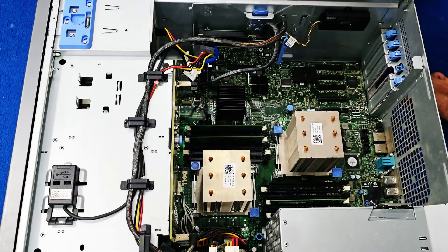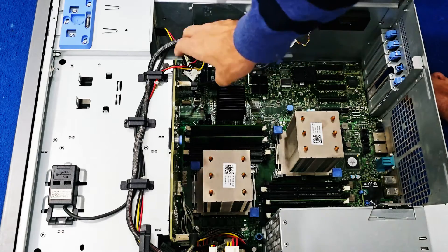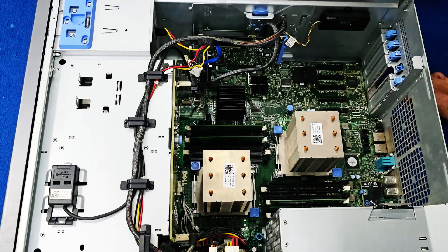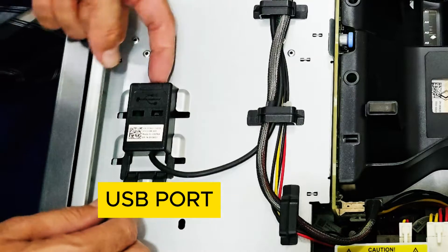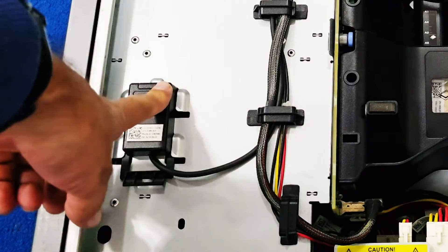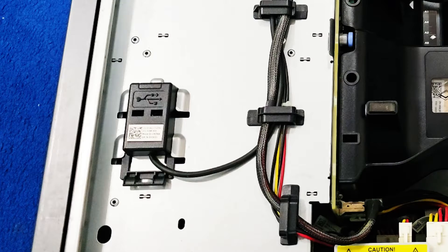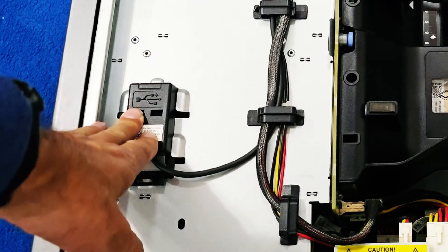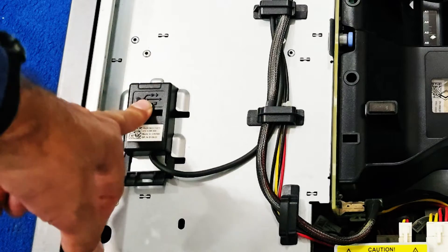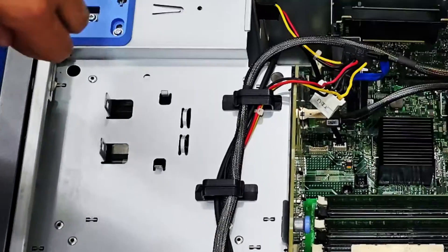If you want to install a NAS server, you can also install TrueNAS here — install the operating system on the SSD and use the front drives as storage. Alternatively, there's an onboard USB port where you can put a flash disk. I was using Unraid on this, which can also be installed on USB, with the front drives used for storage.